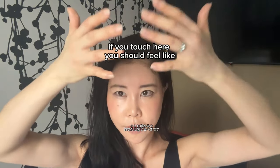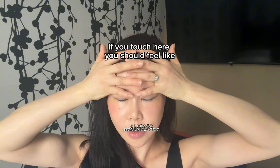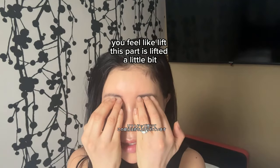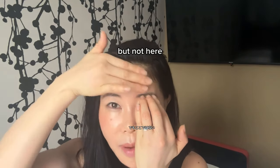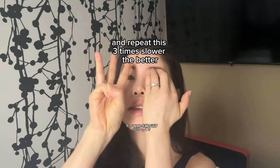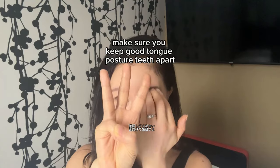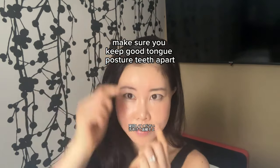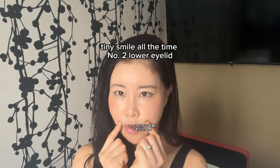When you touch here, you should feel a slight lift in this part — but not here. Repeat this three times. Slower is better. Make sure you keep good tongue posture, teeth apart, and a tiny smile at all times.